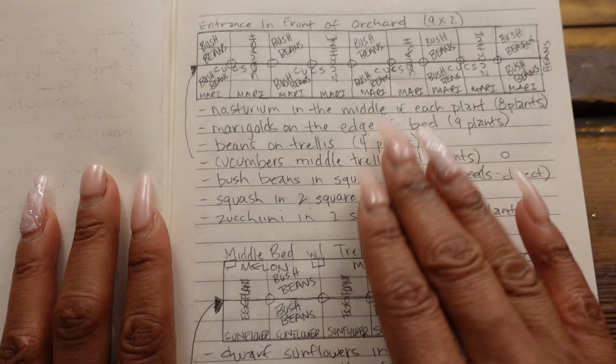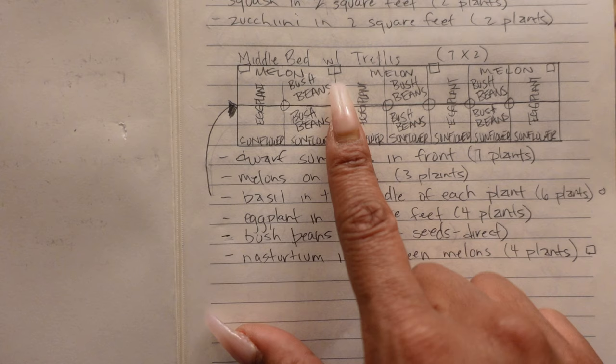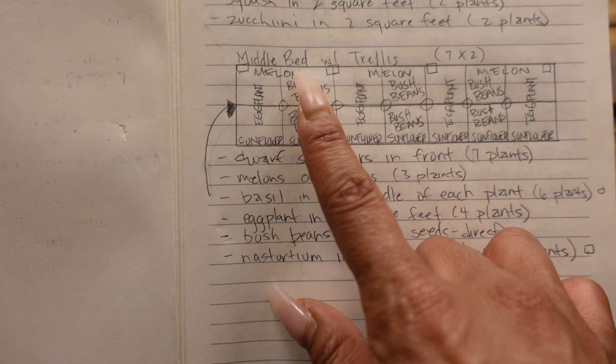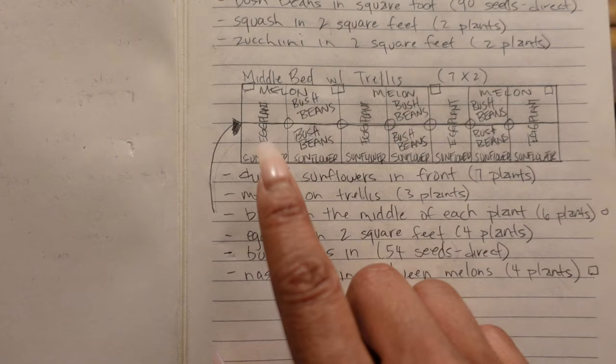I do the same thing for all beds after that, and if I can't write the words I'll use shapes. This next bed is where I'm going to be planting my melons — there's a trellis on the back of this bed, so the melons will be going up the trellis rather than sprawling everywhere. I'm going to have eggplant in this bed as well, and more bush beans. I plan to have bush beans literally all over the garden this year because beans give nitrogen back to the soil and I want to be able to preserve them. On the front of this bed, I'm also going to do some dwarf teddy bear sunflowers.